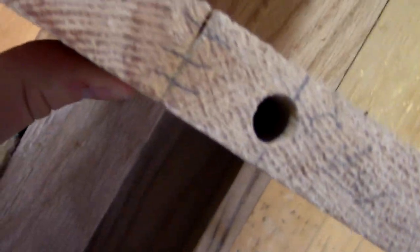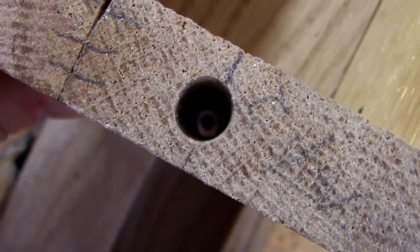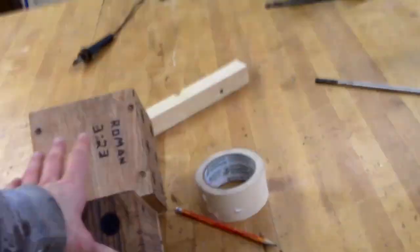Okay guys, so that first attempt was a huge fail. The hole is not straight and it's kind of lumpy, and the rod was not going in and out very well. So let's run through that again, only this time do it right.